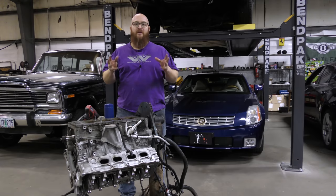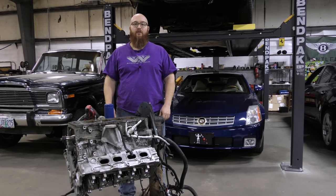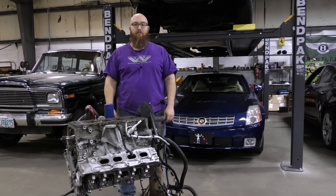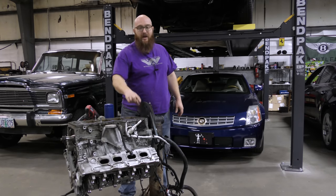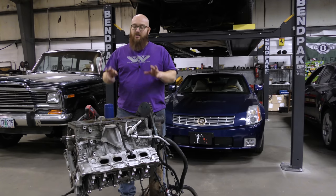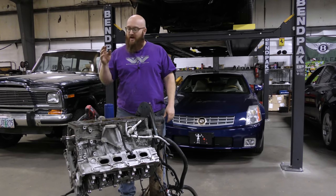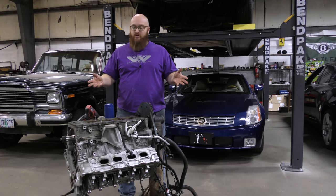Now you know what it means when someone says they have a North Star that's head studded and main studded. By watching this series of videos, you know exactly what that means and what they did to get it that way. This will take care of my leaks, the main bolt problems, and the head gasket issues. When fully assembled, this engine will be bulletproofed — with new timing chains, guides, tensioners, rear main seal — everything brand new. It'll be like a brand new engine, and it's very clean inside.